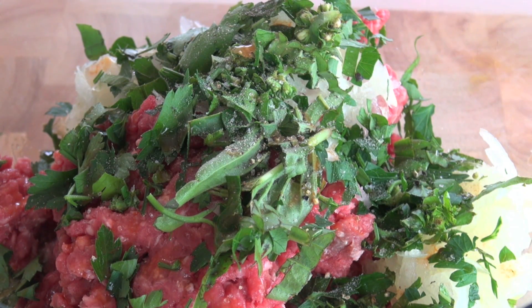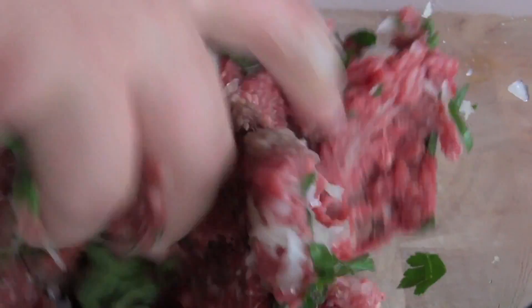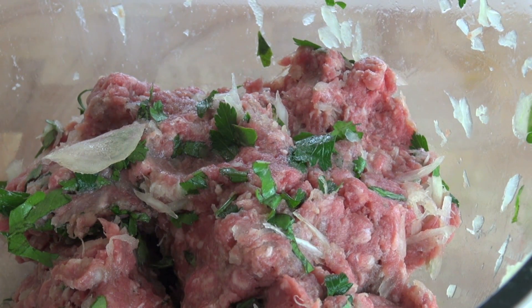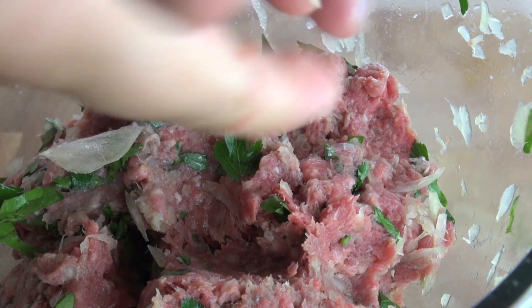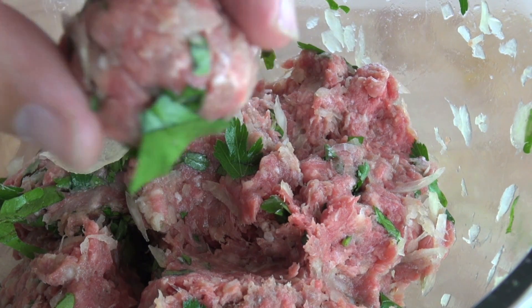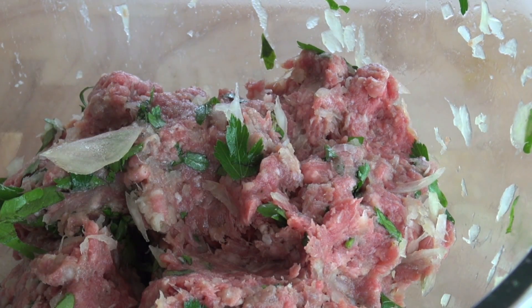The best way for this — make sure your hands are nice and clean — and I'm just going to get in there and mix together those ingredients. I don't want to over mix anything. So that's our meatball mixture done. All I'm going to do now is just grab a piece of the meatball, roll it up in my hands, and that's the shape that we're after. Just keep repeating that process with the mixture that you've got.